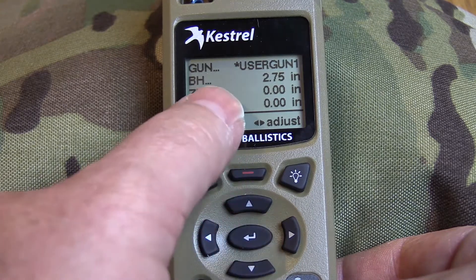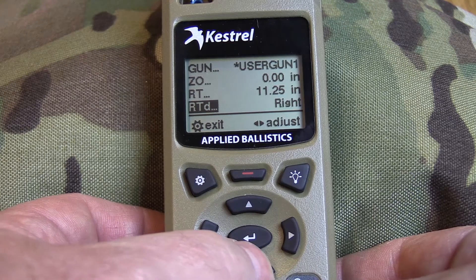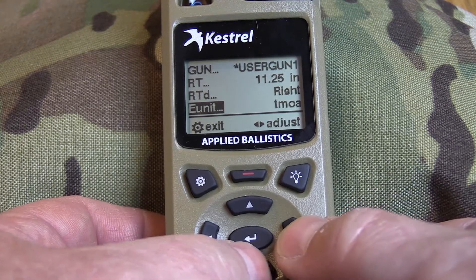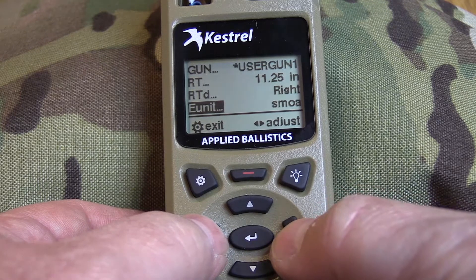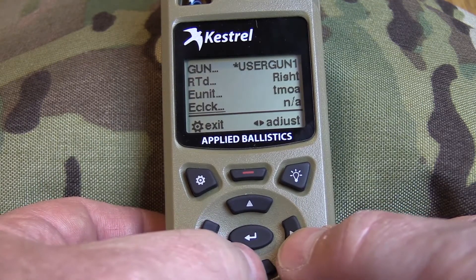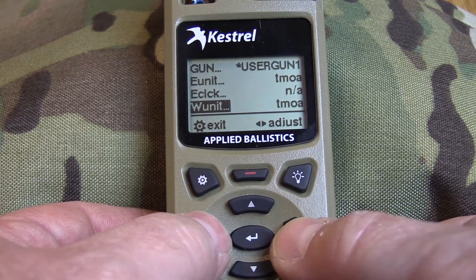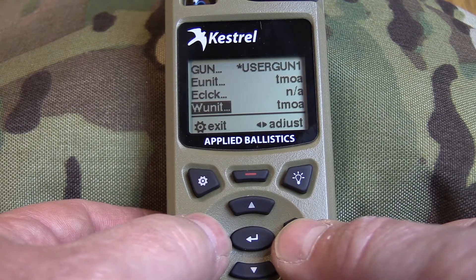There's the offset right or left; zero height is up or down. Then rate of twist, which direction it's twisting, and what units you're going to use for elevation. It comes set to mils as a default. There's true minute of angle and shooter's minute of angle. I always use minute of angle, so I put it on TMOA — no clicks, I'm just using minute of angle. Then the same thing with windage: you can set it whichever direction you want. Elevation can be minute of angle and your windage can be mils if you want.